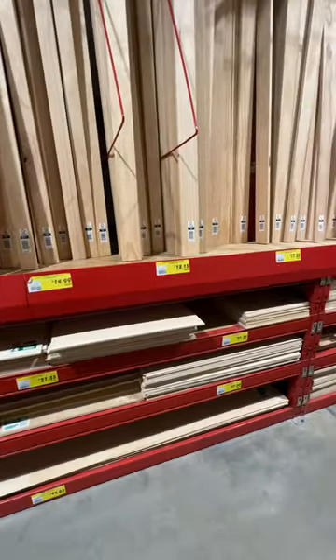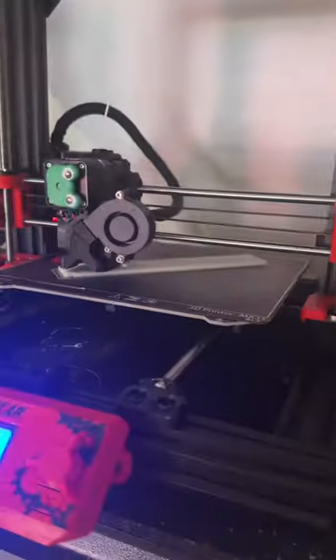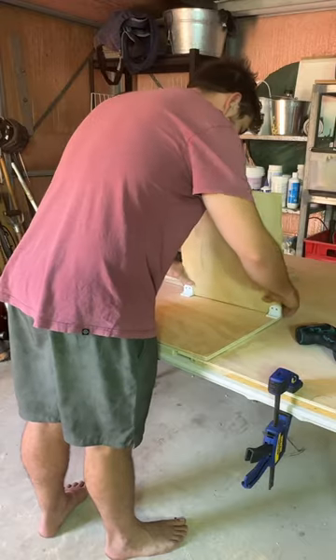Because this thing is too big for my printer, it's going to be a mix of 3D printing and wood. So I started printing, cutting, and building.